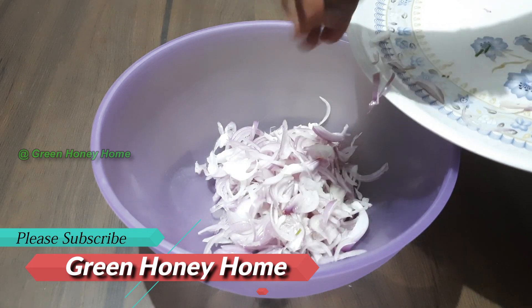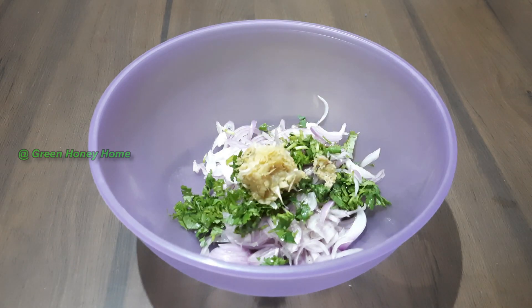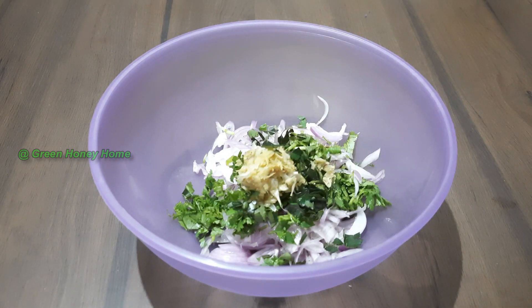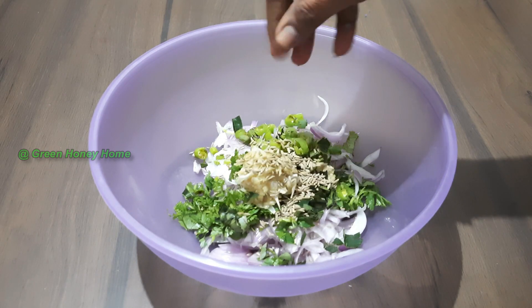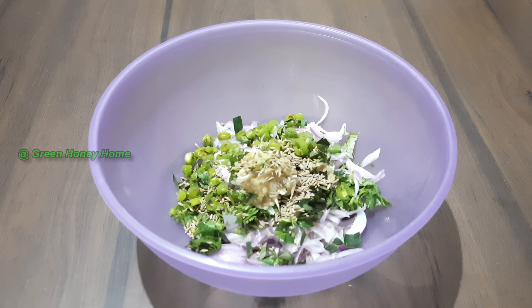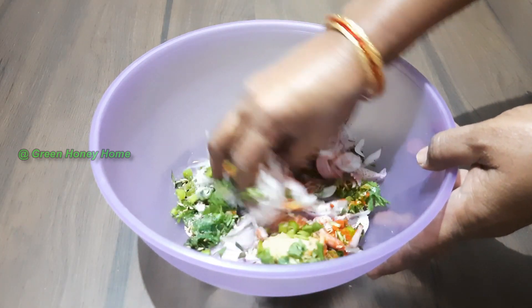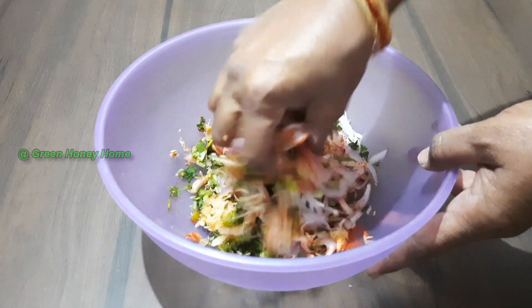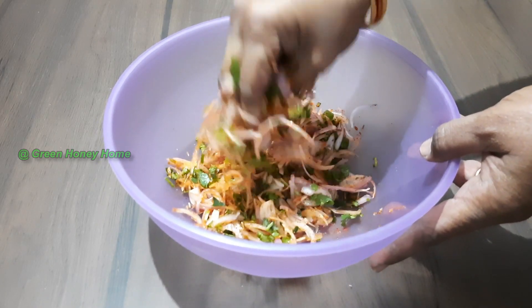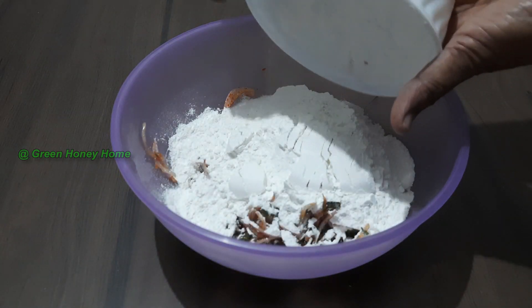Let's cook the rice cake and the hot sauce. We are going to take a few minutes. Put the rice on the top and the other side, and have a nice spoon.